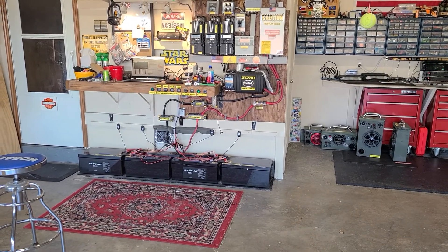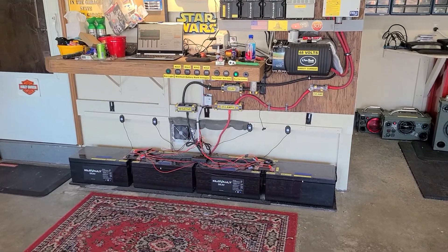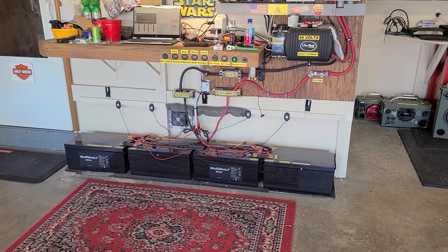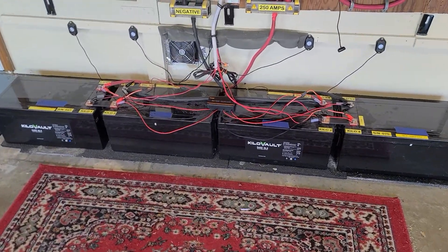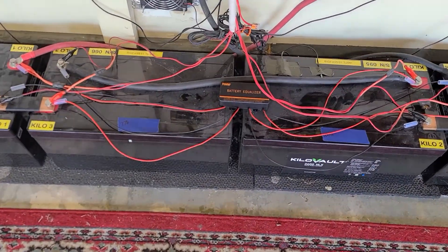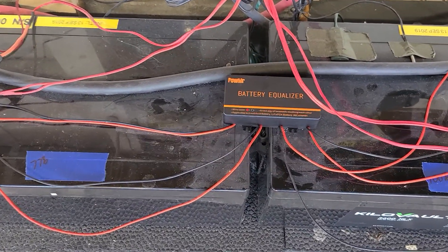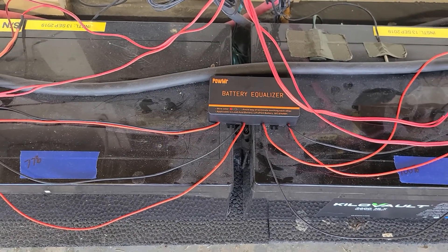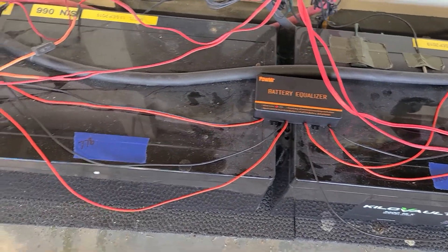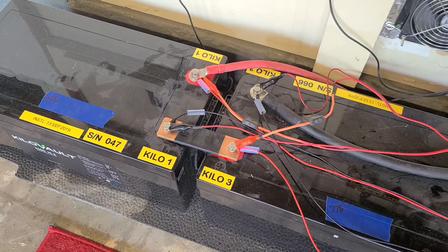There may be something going on that I missed. Let me show you something I just got in today — this is a Powol battery equalizer balancer. Thankfully it has long enough cables to go right on the studs of the batteries.